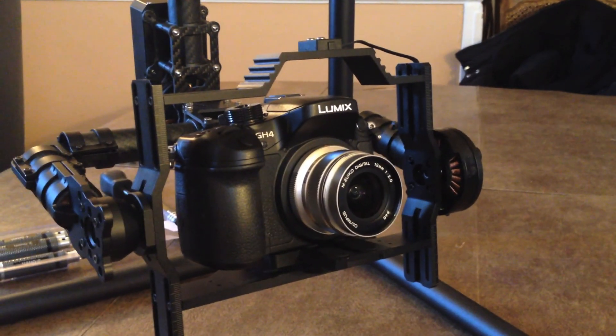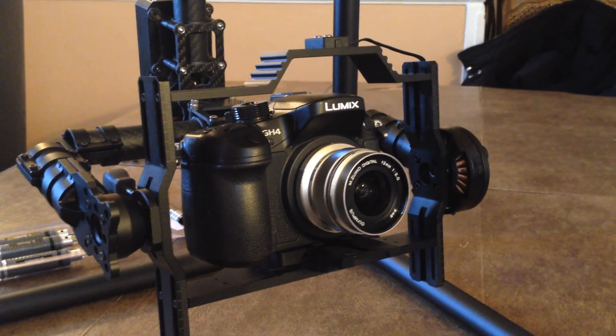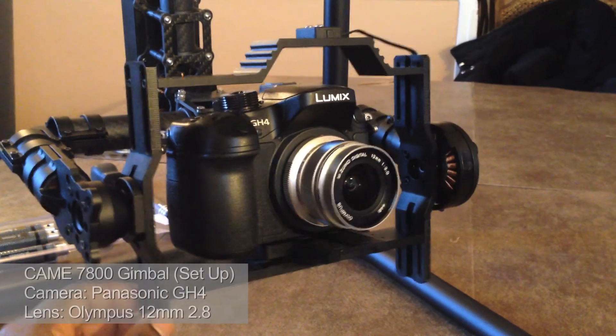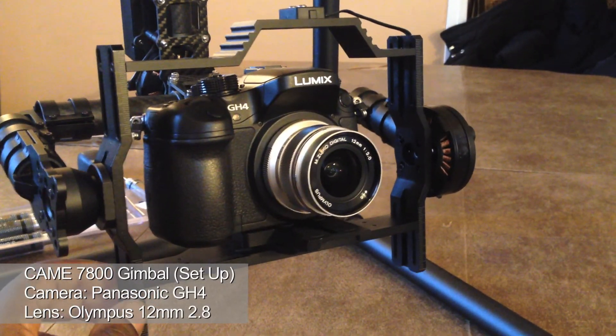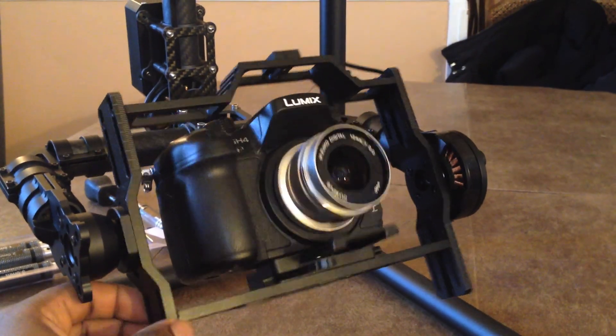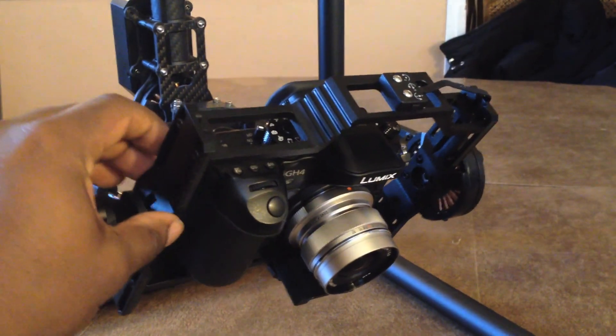Before I was using the Canon 5D Mark III with a Tokina 16-28mm, which was a very heavy lens. But now I have the GH4 with the Olympus 12mm prime lens. As far as balancing, this seems okay because it's a lighter camera.